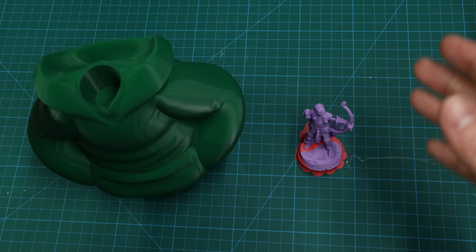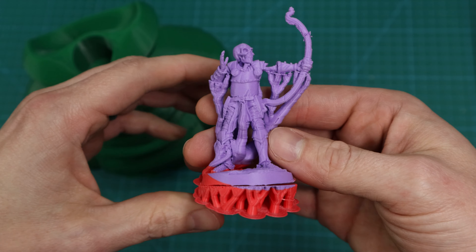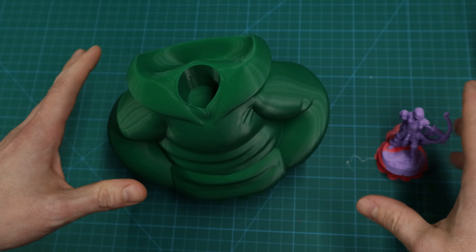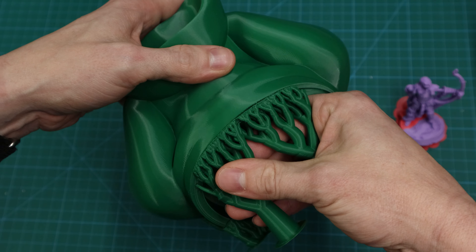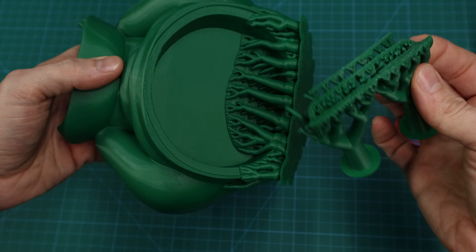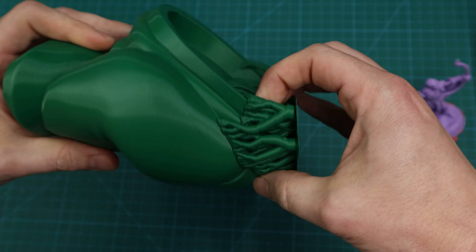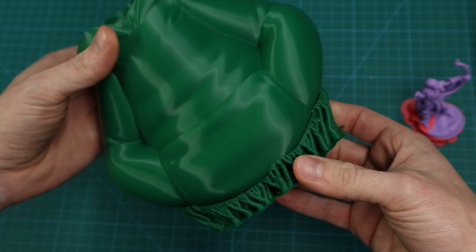The hot water method works really well with tree supports. I've got two different models: a small intricate mini and a hoodie to complete the DuckTales Louie model. Before getting the hot water, an important note: if your tree supports can just break right off easily, do that first — get those out of the way so you don't need hot water for all of them. For this hoodie though, I over-supported it and can't get any clearance for the other methods, so I'm going to use hot water.